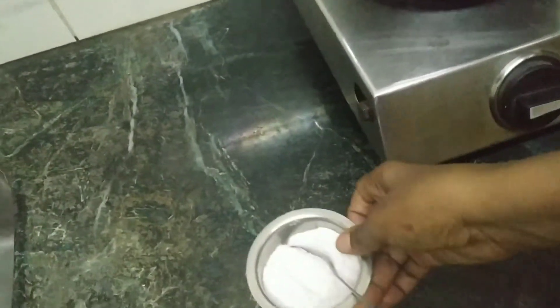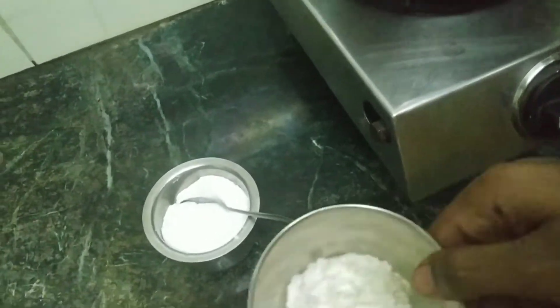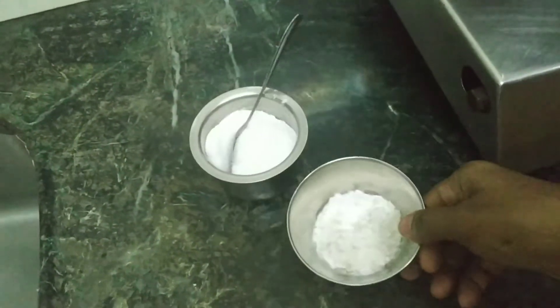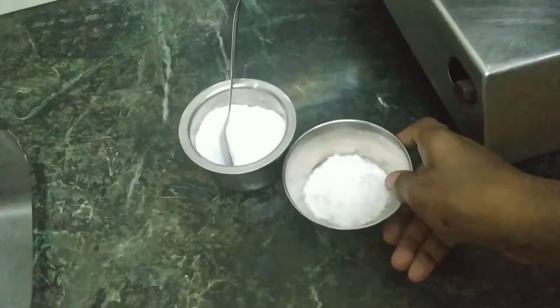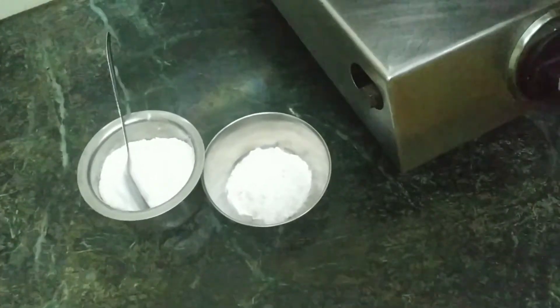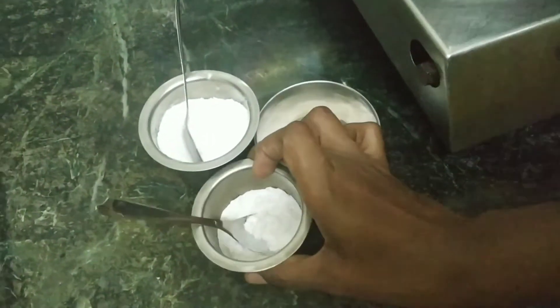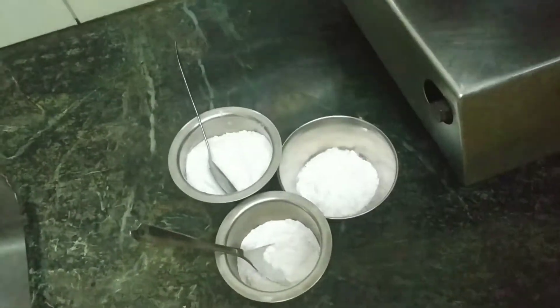To make this ice cream we will be needing powder — actually this is mixed with some caramel and sugar because I couldn't blend the caramel all alone, so I had a little bit of sugar and blended it. This is corn flour, this is full fat milk.